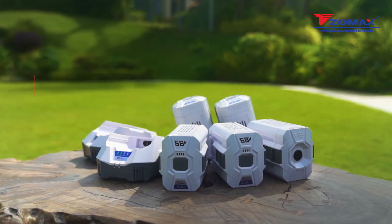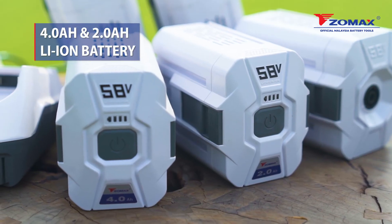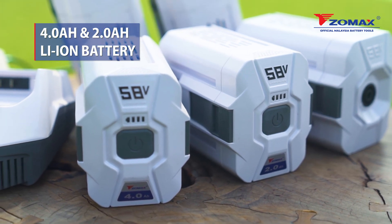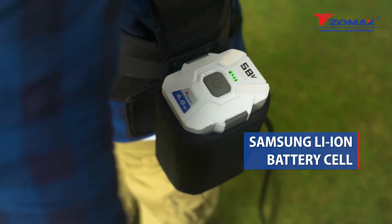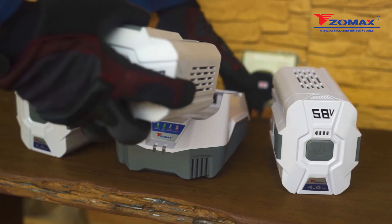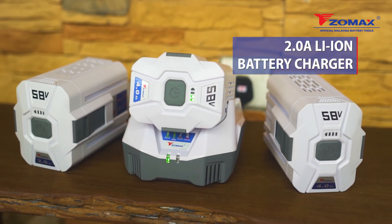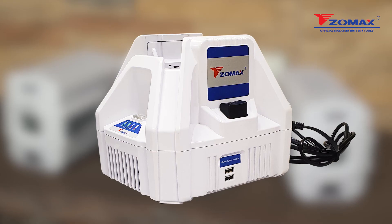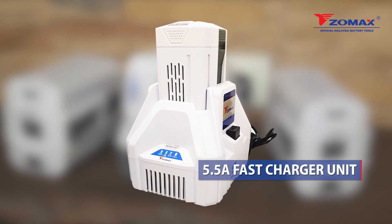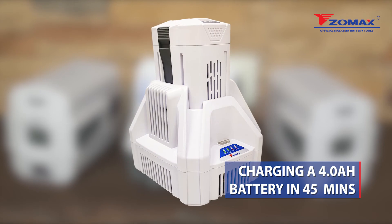The Zomax 58 volt high-powered lithium-ion battery pack and charger comes with a 4 ampere hour and 2 ampere hour lithium-ion battery for great performance. It's powered by Samsung lithium-ion battery cells that provide consistent power discharges. Protect and prolong your battery's lifespan with our 2 ampere lithium-ion battery charger. It even has a 5.5 ampere fast charger unit that's capable of fully charging a 4 ampere hour battery in 45 minutes.